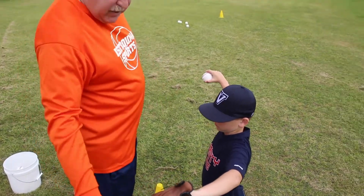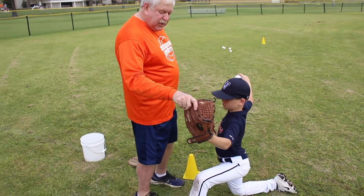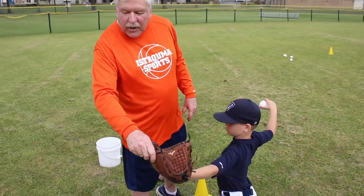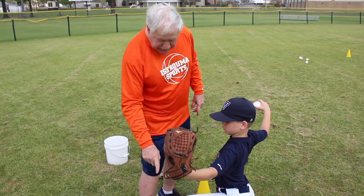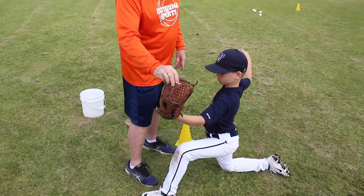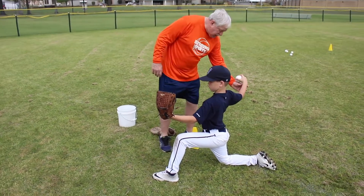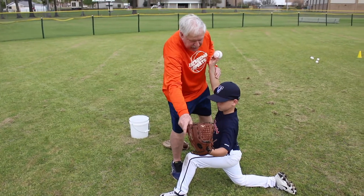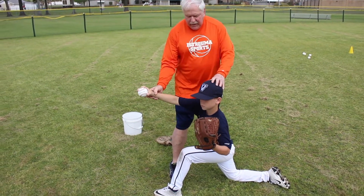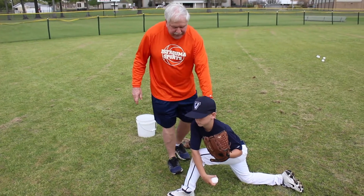Now turn this glove over towards you and stabilize it. Don't point the glove at the target — don't stiffen it out, keep it bent. Stabilize it over the front foot. As he throws, the elbow is going to stay above the shoulder, he's going to stabilize the glove, hands coming forward, his chest is going to go over his front knee, and he's going to finish right there.